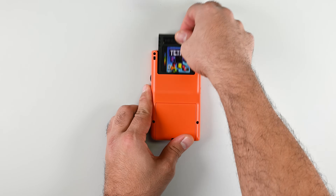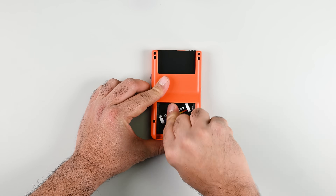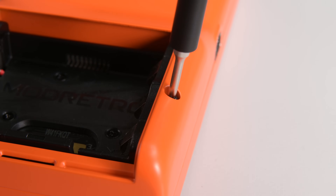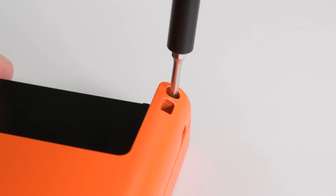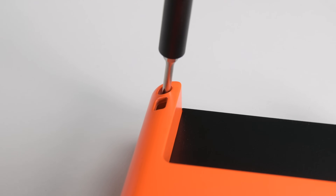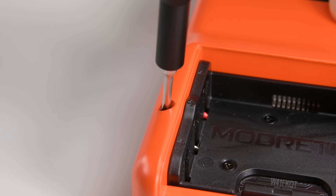The game cartridge and batteries need to be removed before moving on to the four tri-point screws on the outer case. They use tri-point screws purely for stylistic reasons, to match the original Game Boy Color — but uncommon screw types are a big repairability no-no. The magnesium alloy frame, however, is sturdy and undoubtedly a step up from the original Game Boy's plastic shell.